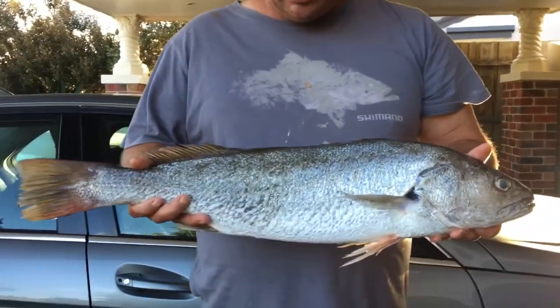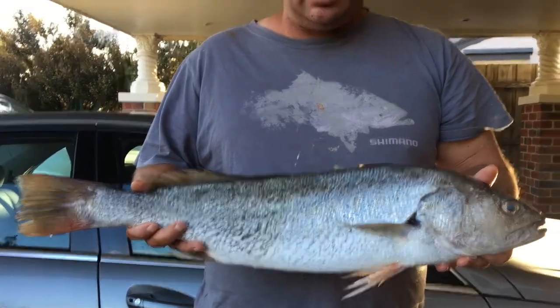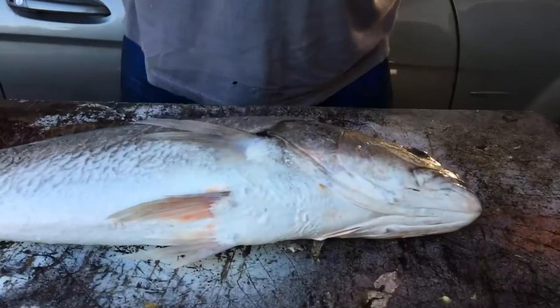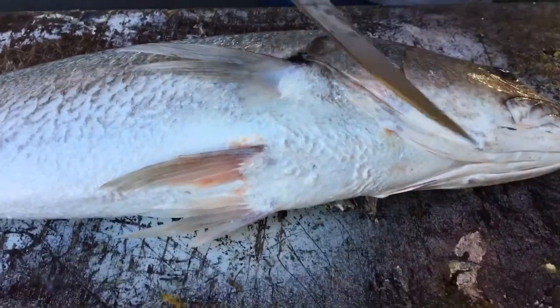We've got a mulloway here we caught the other day. Nice 70cm mulloway and we're going to show you how to fillet it. First of all, get a sharp knife.